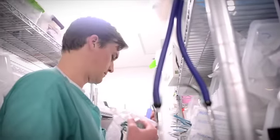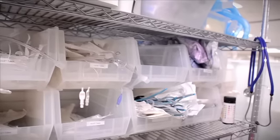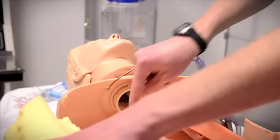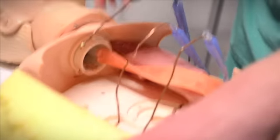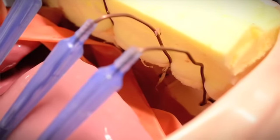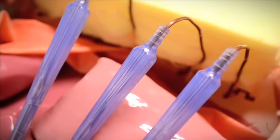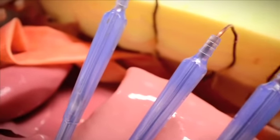We used ET tube stylets and Yankauer suction catheters to simulate ribs. We inserted the ET tube stylet into the suction catheter and then drilled the suction catheter to the base of the CPR mannequin. By doing this we were able to fold the whole rib over, and it was a pretty nice fit for the angle and how a rib should look.